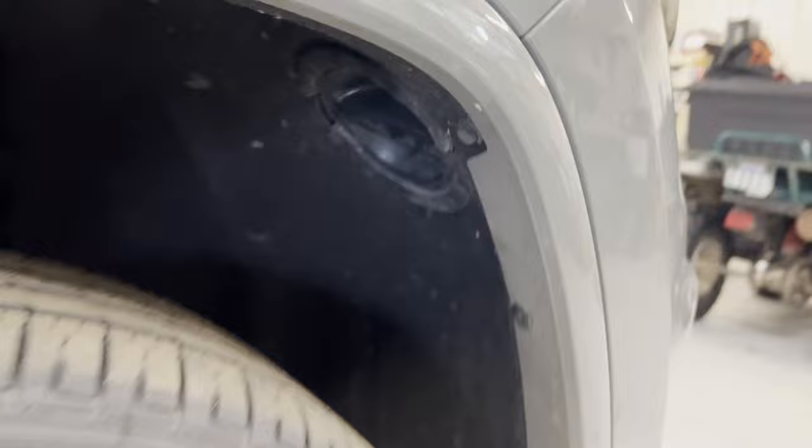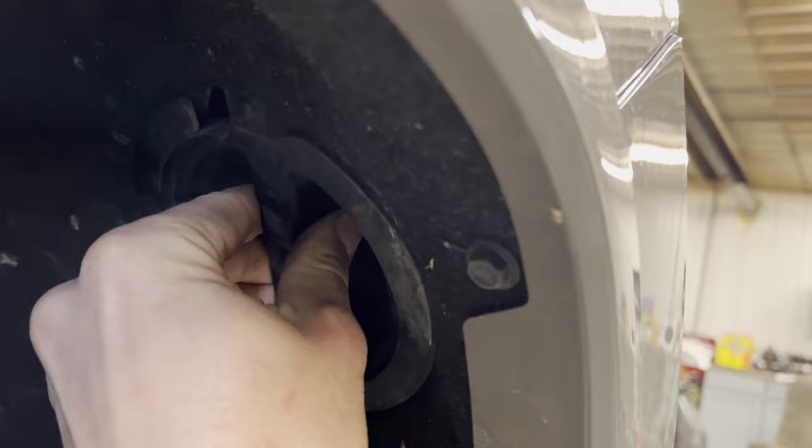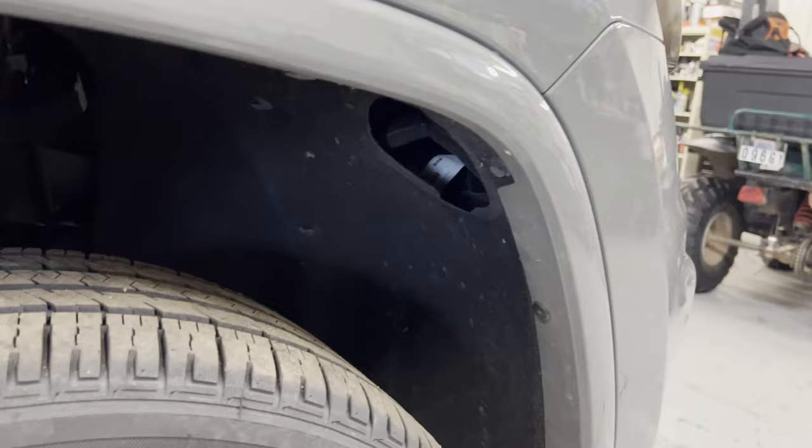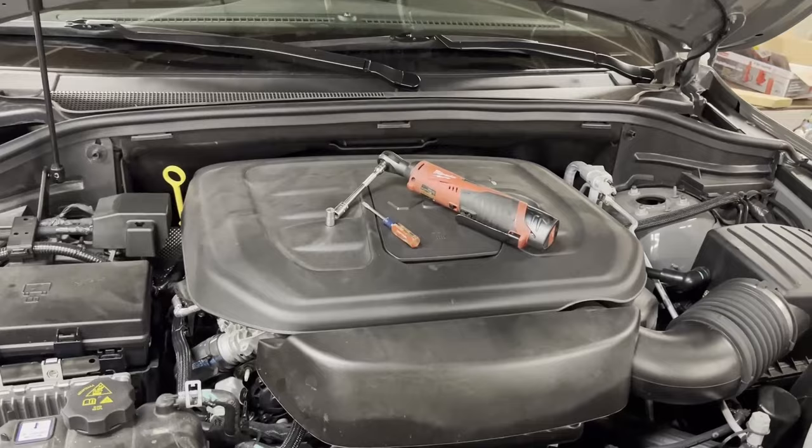We're going to start by popping the hood. On the inside of the wheel liner — this is the passenger side wheel well, same on the driver's side — you'll see a little access door. Grab it and rotate it; you can spin it either direction and it'll eventually pop out. I'm going to be coming from the top as well, which adds a little more work but is worth it for the access you gain.